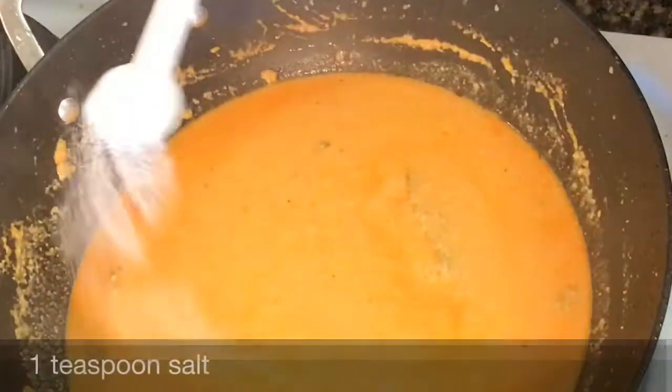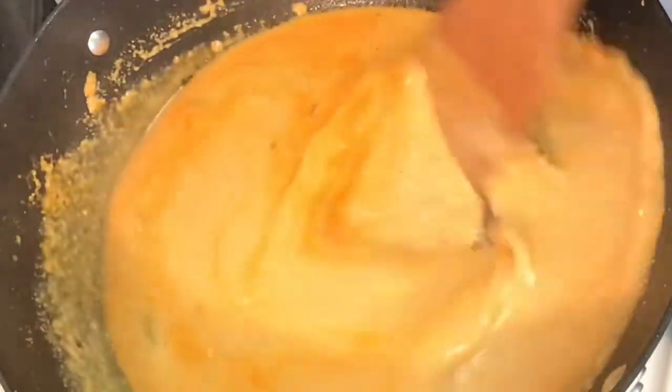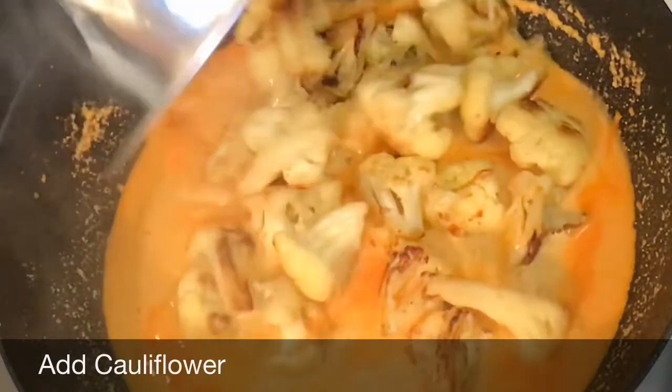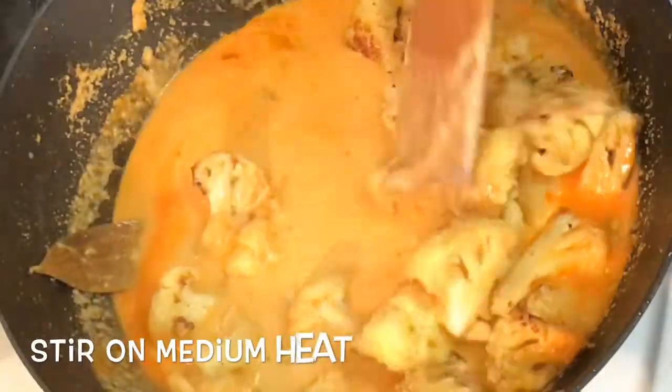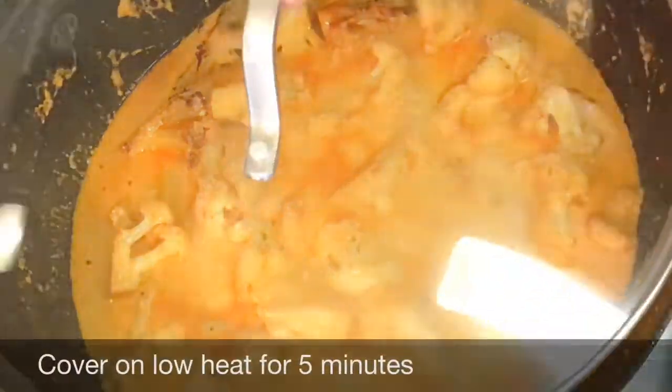Add about a cup of water, then 1 teaspoon of salt and 1 teaspoon of sugar. Sugar is optional and you can leave it out if you have any concerns, but this dish has a little bit of sweetness to it. Now add the fried cauliflower and stir on medium heat. Once the gravy comes up to a boil, cover it on low heat for 5 minutes.